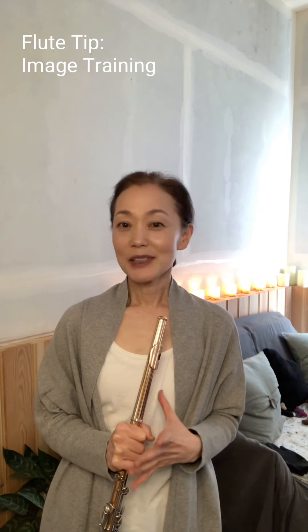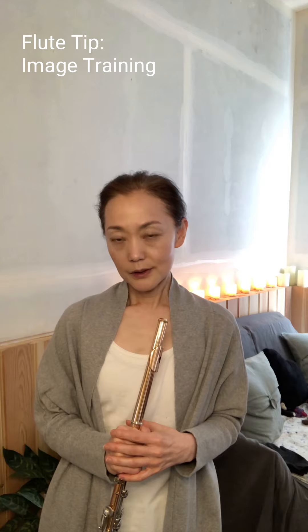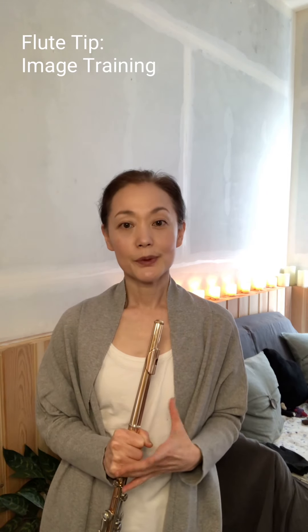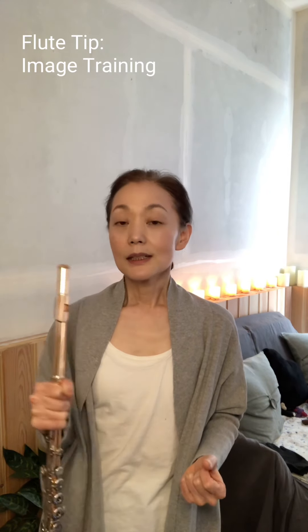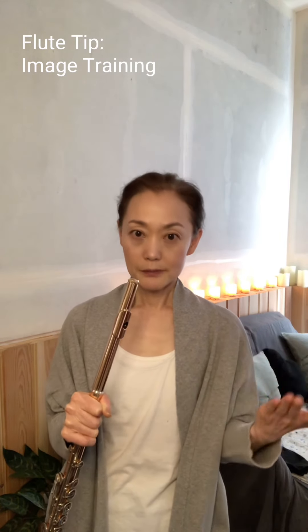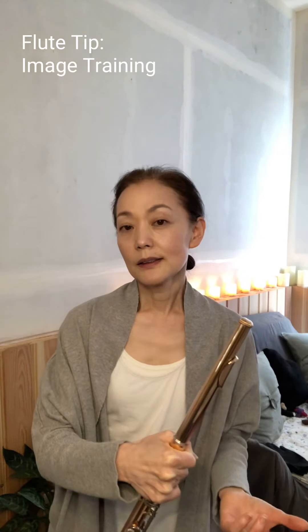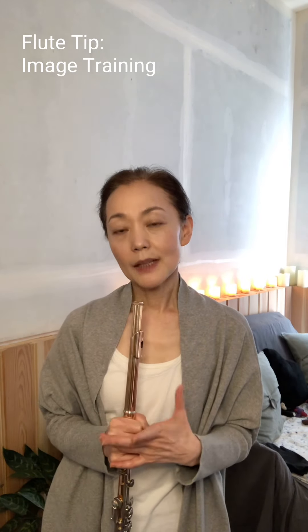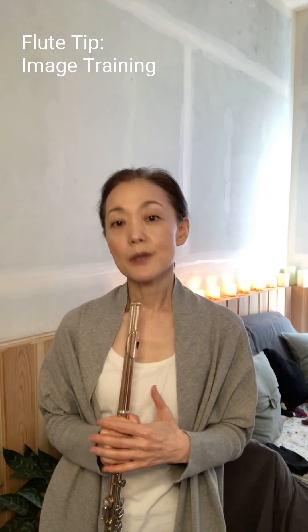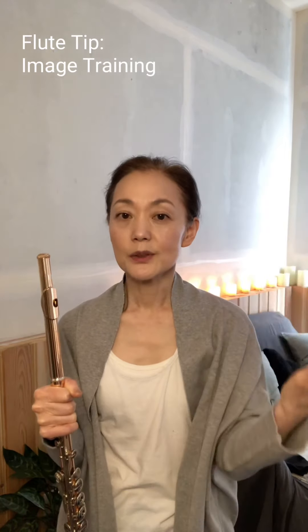Image training means you use your imagination to practice flute. It's good if you have your flute with you, or maybe you've practiced a little with actual playing and then do the image training. I think it's easier because you have an actual flute and you were just listening to your sound.